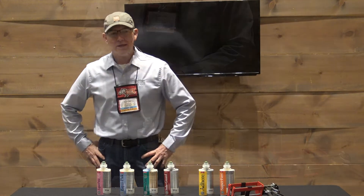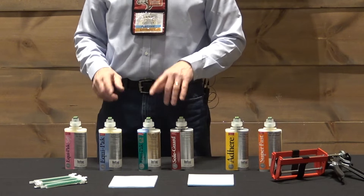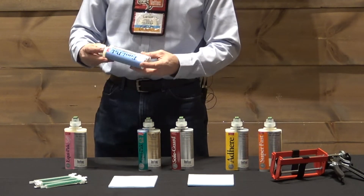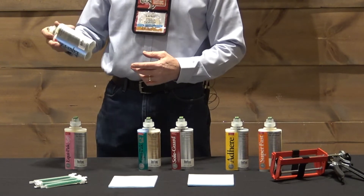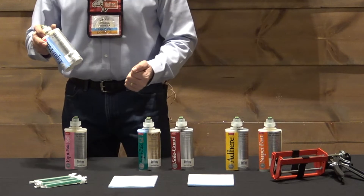Hi everybody, my name is Larkin Green. We're here this year introducing a new dispensing system which is a significant improvement over the previous system. Most of the advantages, aside from the extra volume — this is a 210 mil cartridge compared to the smaller volume cartridge previously.